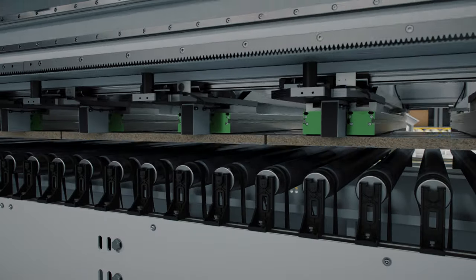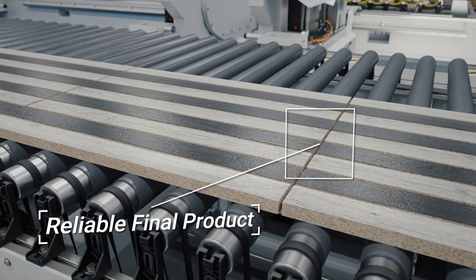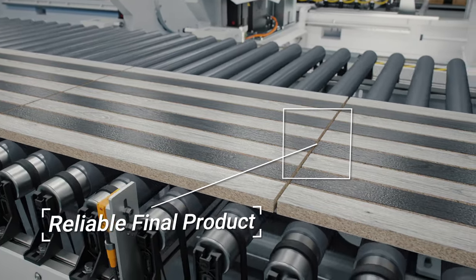That is why the Faber is suitable for cutting even the most delicate parts and provides the reliability, speed, and quality you want at the end of your production line.